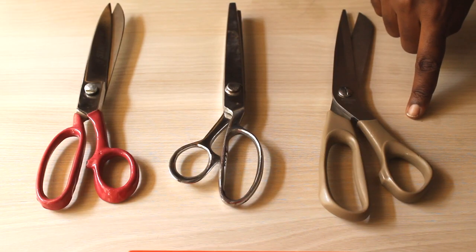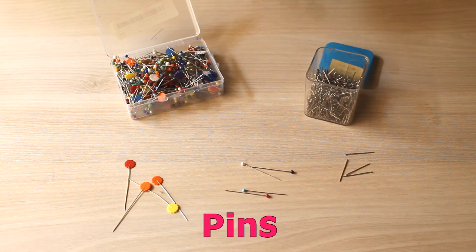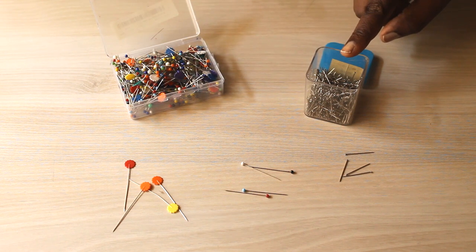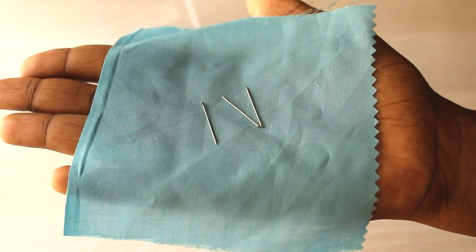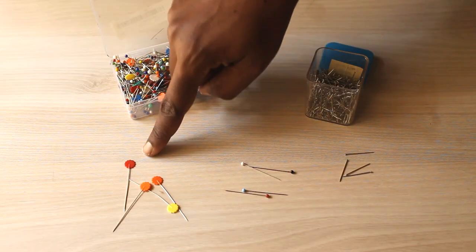You also need cheap scissors that you use for cutting paper, cardboard, and all other miscellaneous cutting. For pins, you need good sturdy pins. You can get two basic types — you can get simple straight pins like these, which can be found in any stationery store.